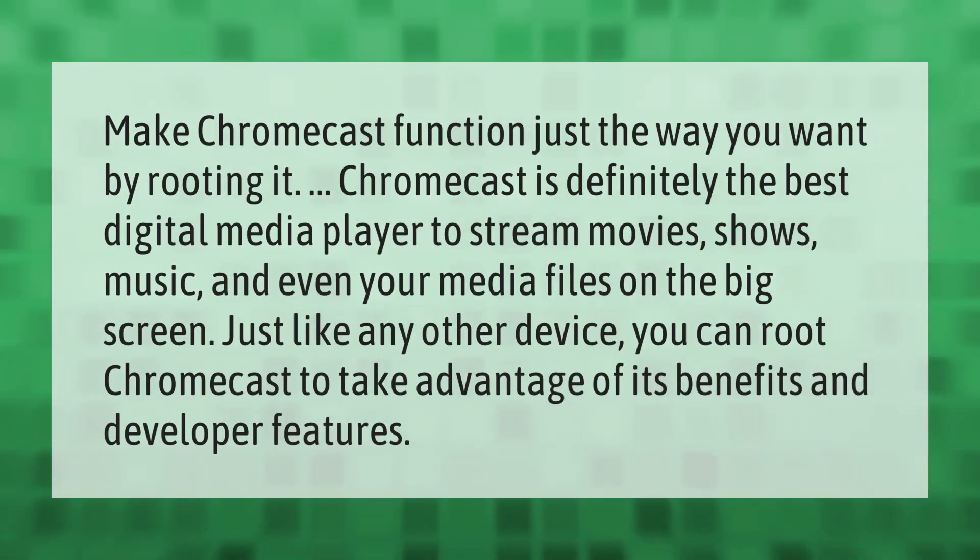Make Chromecast function just the way you want by rooting it. Chromecast is definitely the best digital media player to stream movies, shows, music, and even your media files on the big screen. Just like any other device, you can root Chromecast to take advantage of its benefits and developer features.